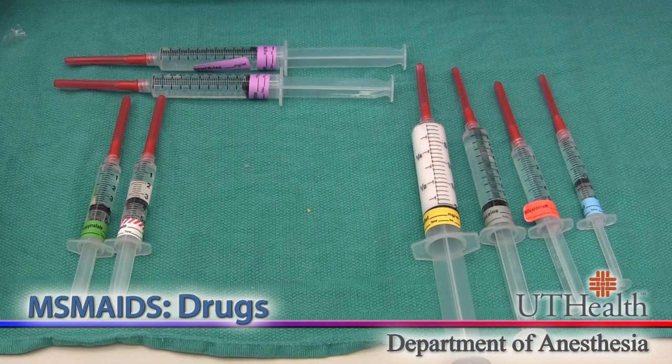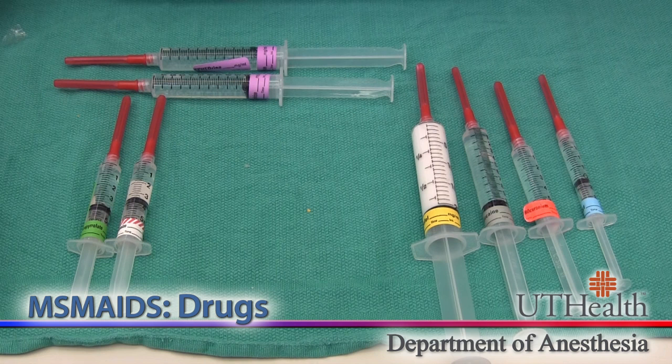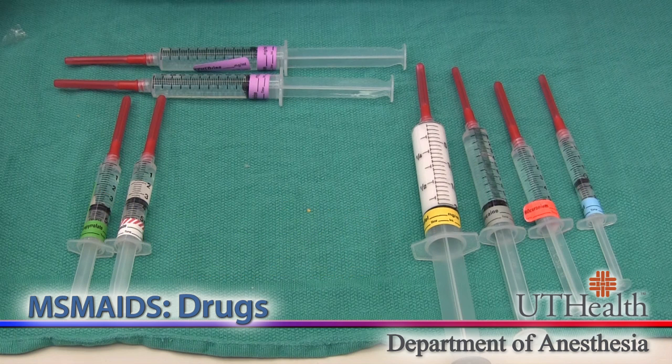Let's talk about the D for drugs. This is our basic drug setup. Off to the right, we have our induction agents: propofol, lidocaine, rocuronium, and fentanyl. On the top, we have our emergency drugs: ephedrine and phenylephrine. And to the left, we have our reversal agents — in this case, we're using glycopyrrolate and neostigmine. And those are the drugs.